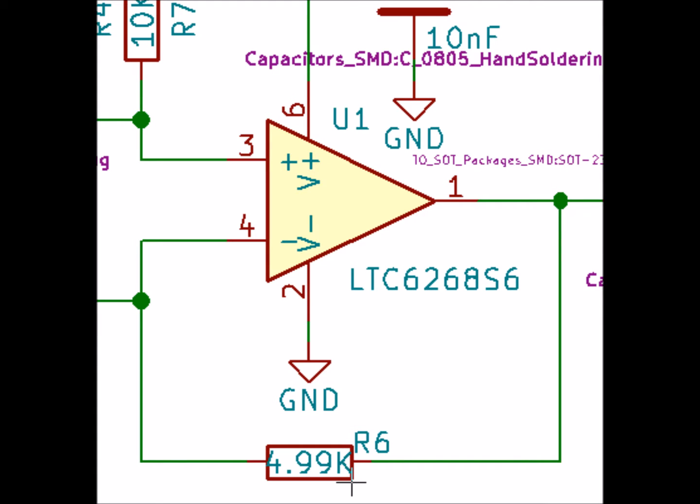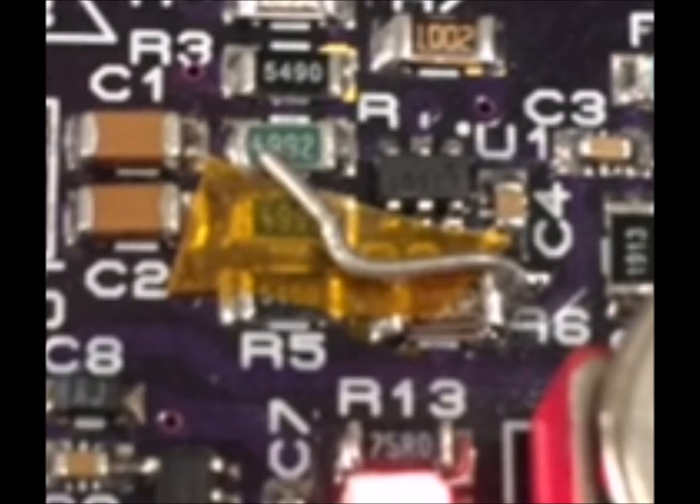Our board implementation uses the same reference designators as their design did, so the value of the reference designator for the feedback resistor is R6. Looking at the LinearTech layout, it looks like they tack the wire for the stray capacitor on the output side of the resistor and op amp, with the other side left floating.